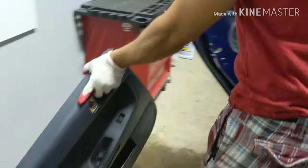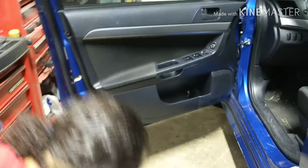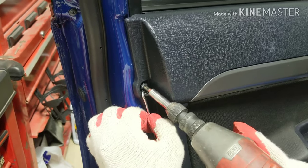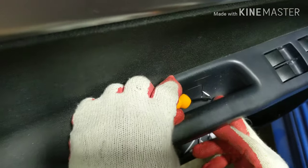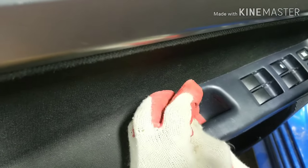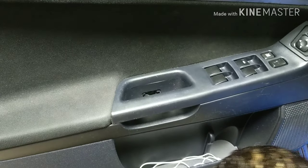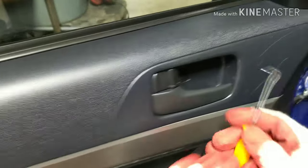Now let's move to the front. The front has a little clip with a little cover, so go behind it, open it, and take it out. Same thing here with your door handle — where you close your door right here, just go under it and be gentle so you don't break it. And remember, we've got another one up here.